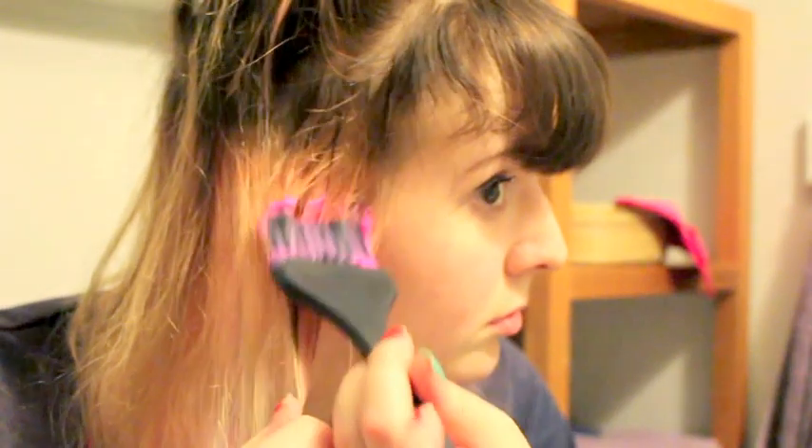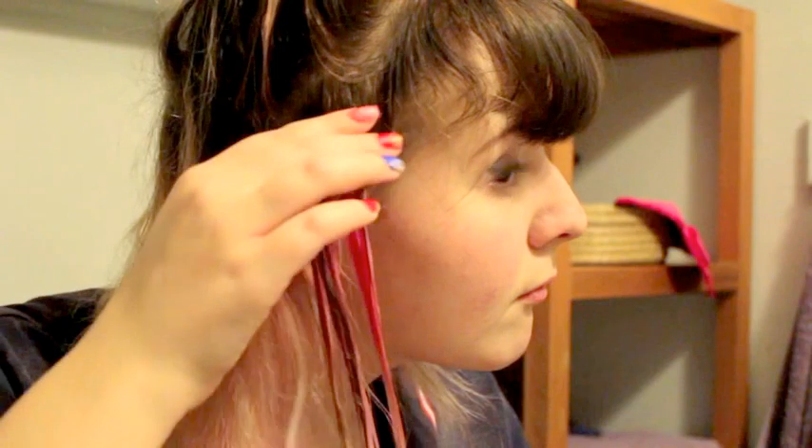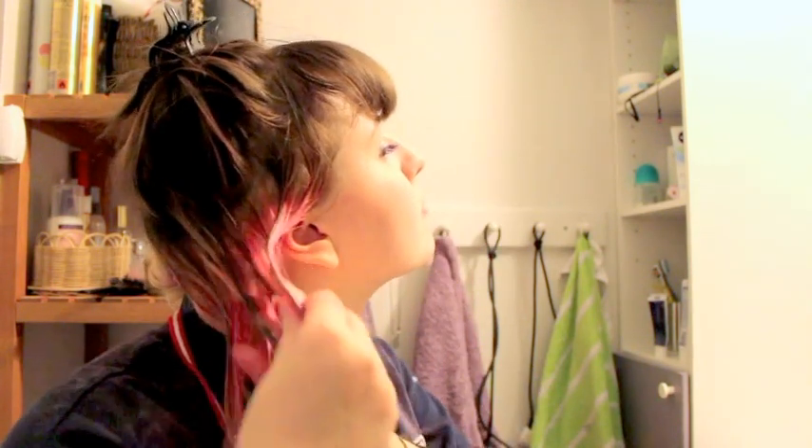And then I start dyeing my hair. I usually found out that I didn't really need to use the brush afterwards because the pastel mostly contains conditioner, so it didn't actually stain my hands at all. But I would actually recommend using gloves for the hot pink tips, because I found out later that was not a good idea — I got stained hands for about two days.